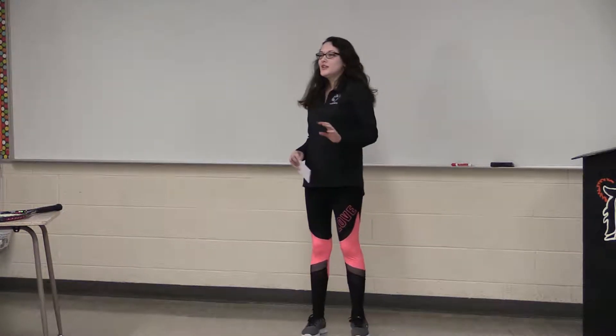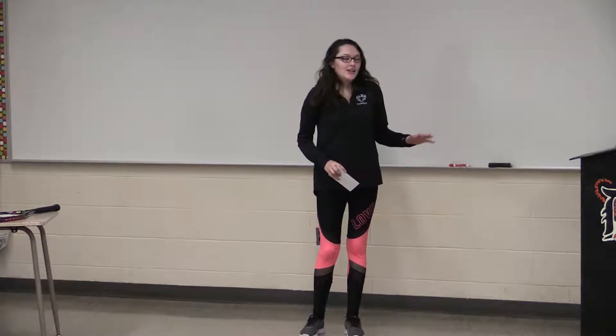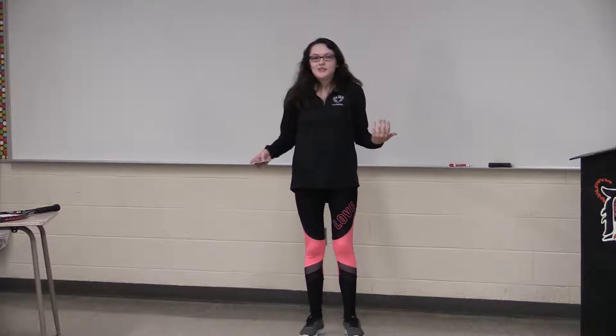Hi everyone, can you please close your eyes for a minute and imagine yourself on a tennis court. You properly serve the ball up into the air and get it over the net. Suddenly, you see the ball come back towards you. What do you do?